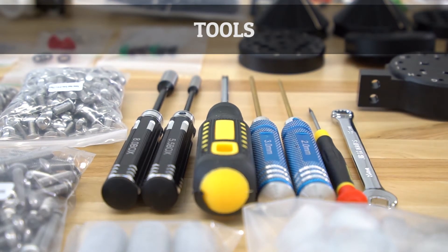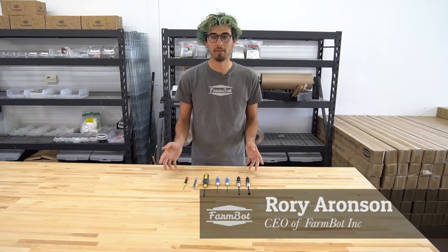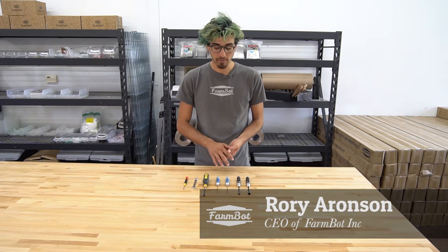With each of the FarmBot kits, we included all of the tools you need to put the whole FarmBot together, and it's actually a pretty simple set of tools.